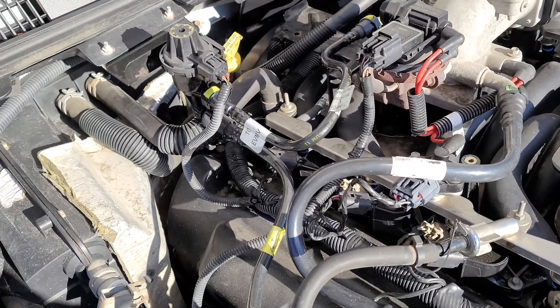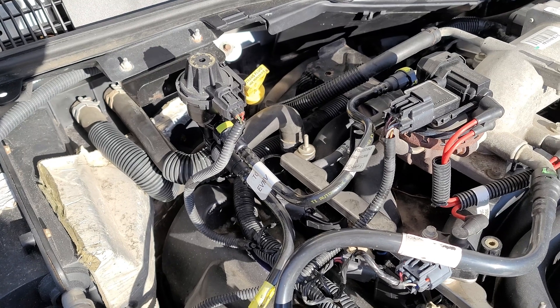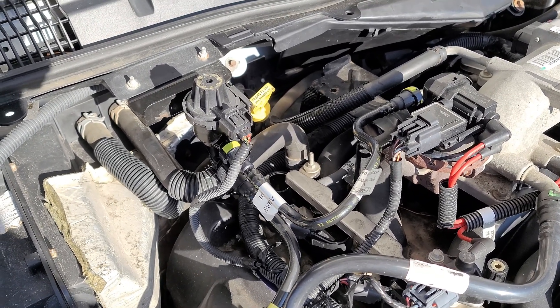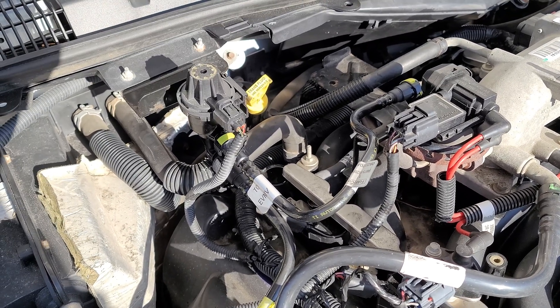Now my long-term fuel trims are averaging right around zero to positive three. I've never really seen them much over three. In fact, the day they got up to three, it was negative 10 degrees Fahrenheit here — thick air needs more fuel. That's about as good as it can get.